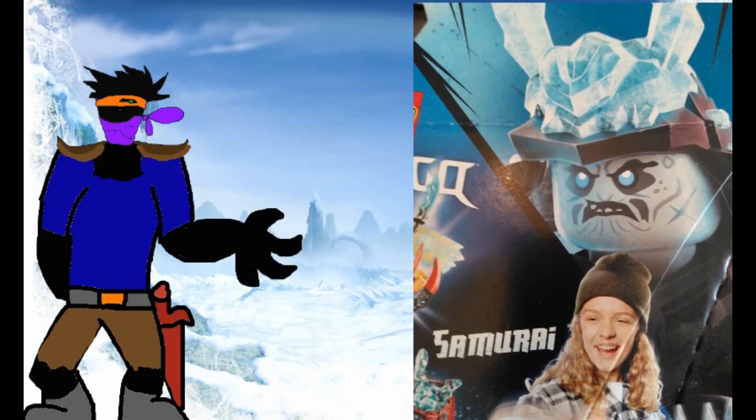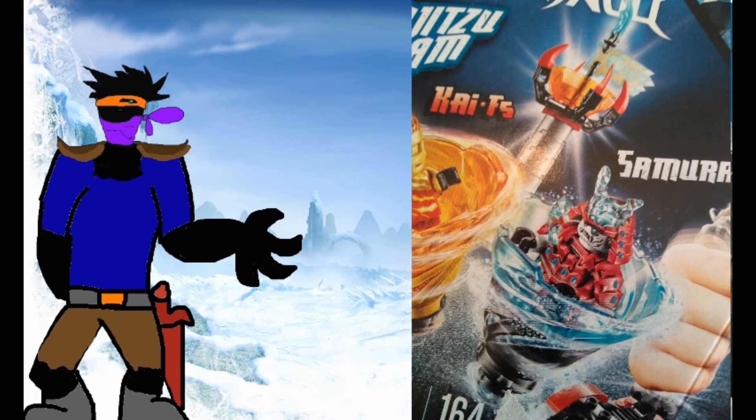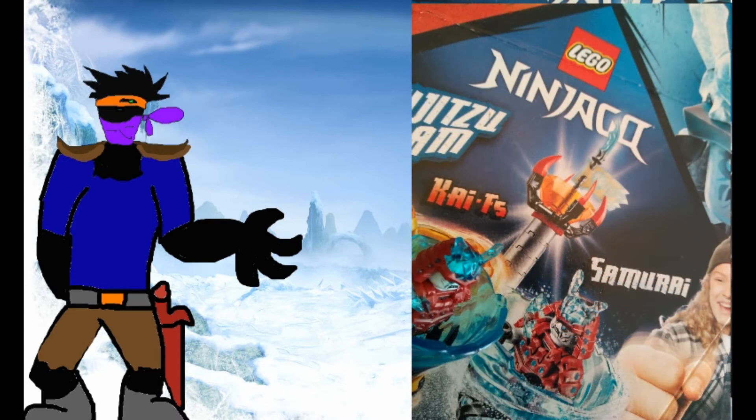Firstly, in the corner, the armor is clearly colored gunmetal gray, or at least a completely different color than the average armor. Then, in the photos, not only is the armor back to the normal color, but now the skin is noticeably even more pale with black markings — even more than the figure in the corner would suggest.